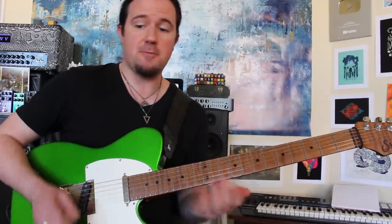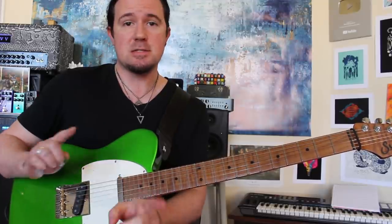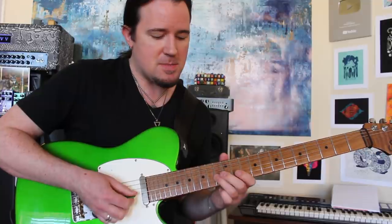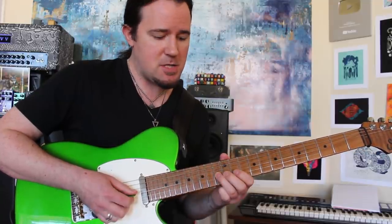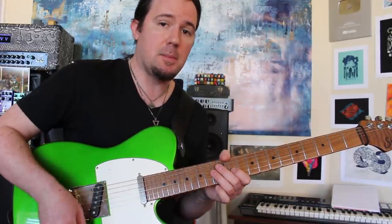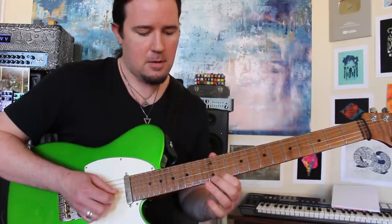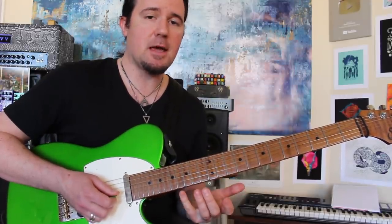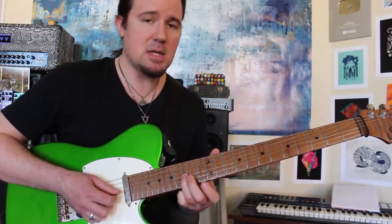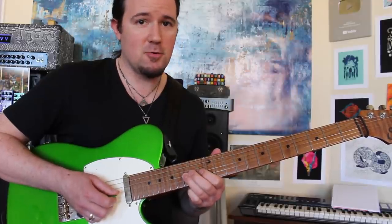We're going to start off here with something that's very common on the saxahorn, but not very common on guitar, which is hitting the exact same note several times in a row. What I'm doing is sliding into this B flat note on the G string, and then I'm playing the same B flat note on the B string. You're going to repeat that a couple times in a row. Whenever we play the same note in a couple different positions like that, it has a little bit more of that saxophone kind of sound, because if you just hit that same B flat note a couple times in a row, it doesn't sound cool at all.